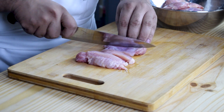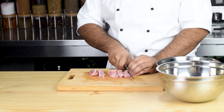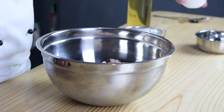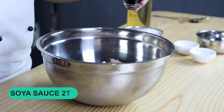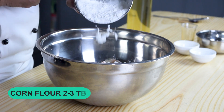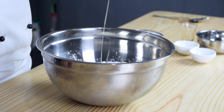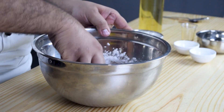And now we will prepare our chicken. Now we will do Chinese marination. We will add one egg, salt one teaspoon, white pepper one teaspoon, soya sauce two tablespoons, corn flour two to three tablespoons, and oil two to three tablespoons. And we will mix it well.